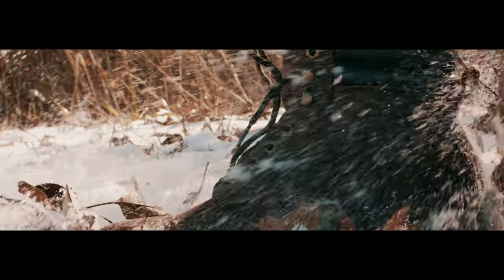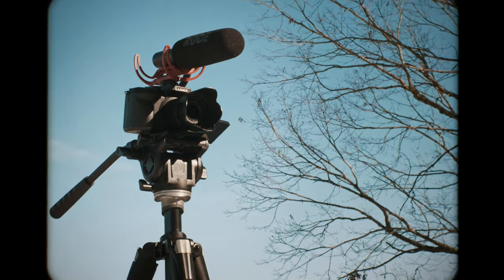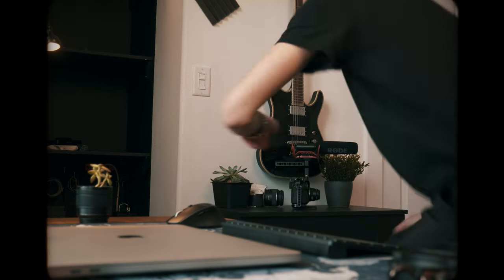After that, I'm ready to get these boots dirty. I had an idea of implementing super slow-mo shots in different environments. So I got together a shot list and went out to explore.